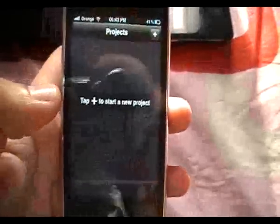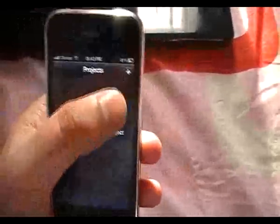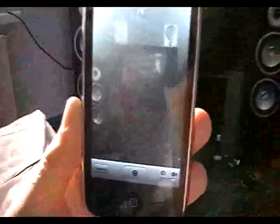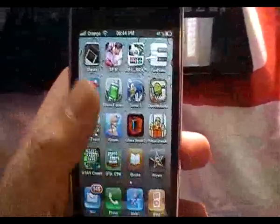So as you can see, I've got iMovie fully functional on my device. I'll just show you — I've got a fully functional iMovie working on my device.